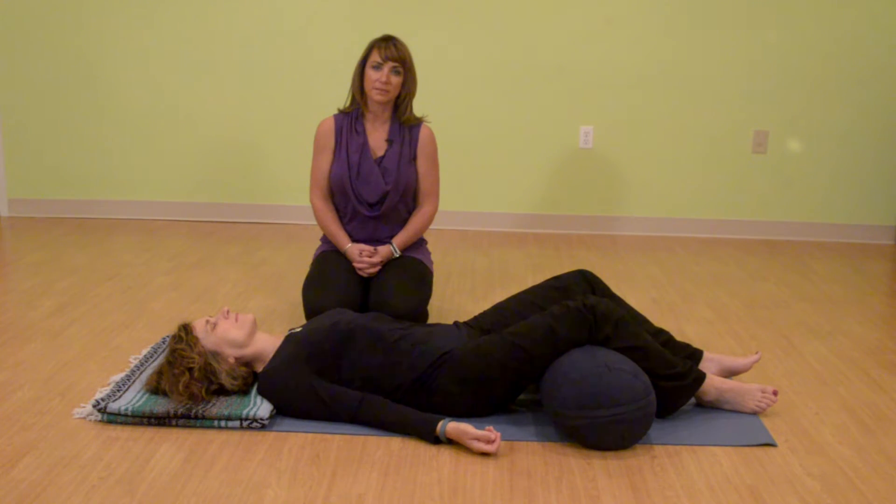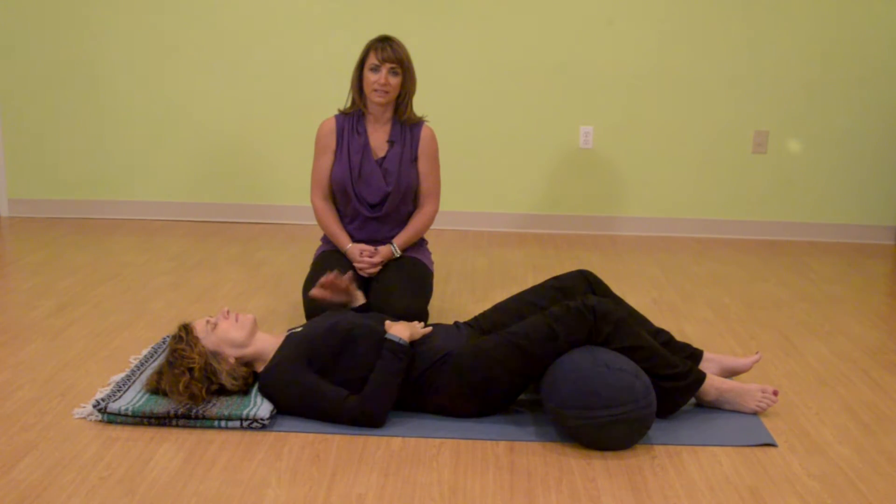To begin this breath practice, place one hand on your navel and one hand on your chest. Bring your attention to your breath. Feel the flow of the breath in — the inhale — and the flow of the breath out — the exhale. Allow the muscles of your belly to relax, let the muscles of your ribcage relax, and bring your attention to the rise and fall of the belly.